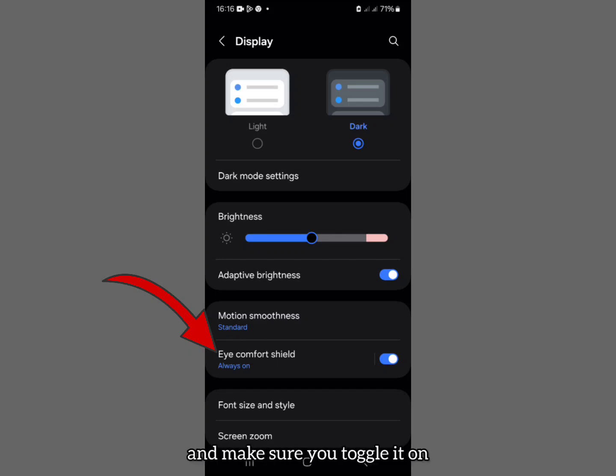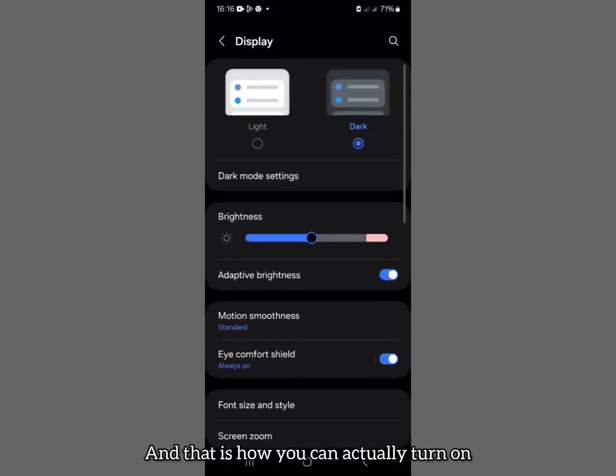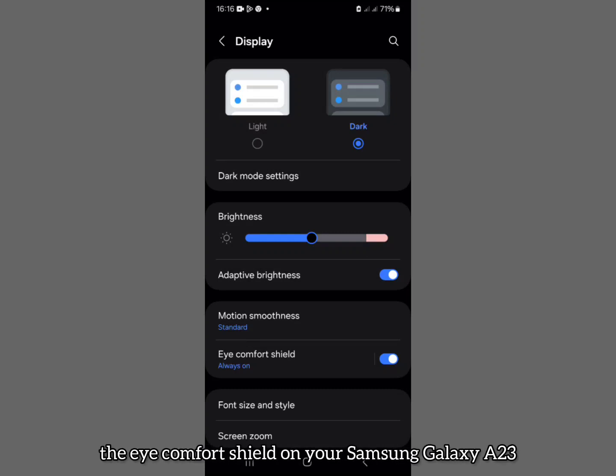Make sure you toggle on Eye Comfort Shield — you can see it's set to always on. And that is how you turn on Eye Comfort Shield on your Samsung Galaxy S23. Subscribing to the channel would be nice.